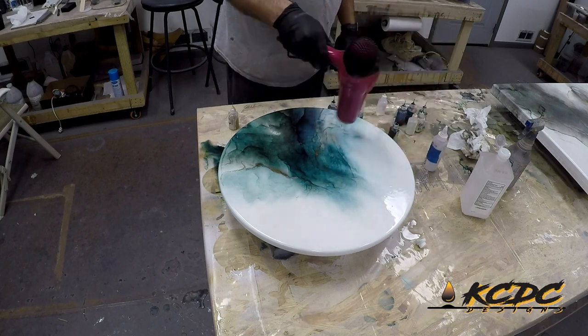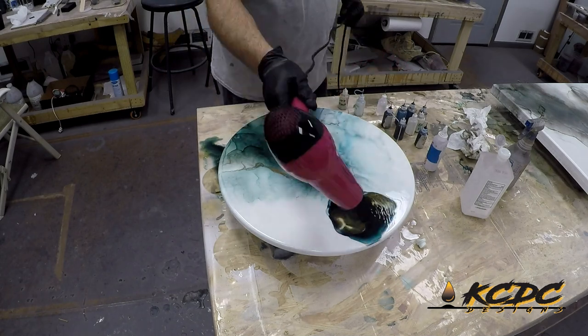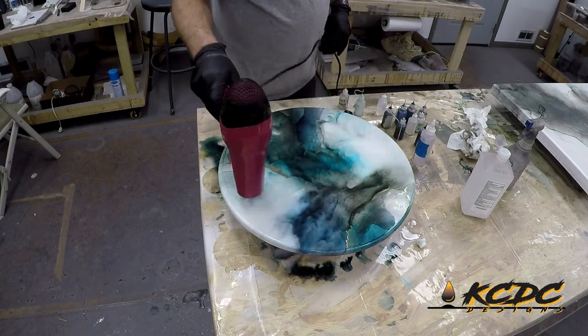It just takes some practice and some playing with. I put alcohol down on the surface first so the alcohol dyes can move around. And then I just use a hairdryer to move those around where I want them. I love putting the gold in there. Those gold accents look amazing.